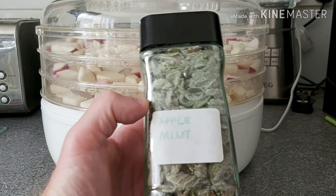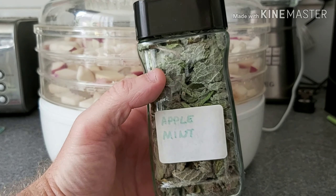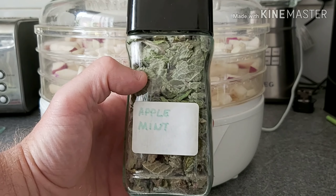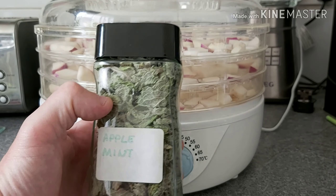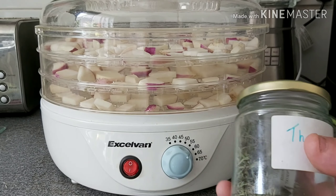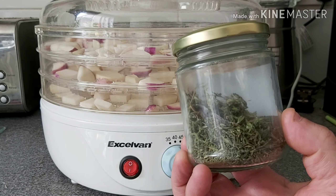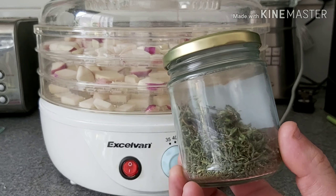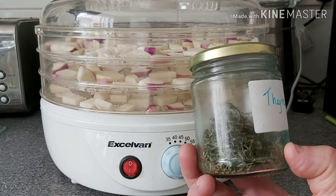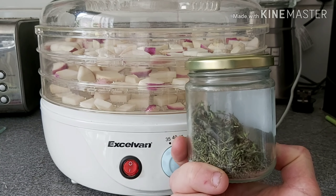If you're dehydrating a leafy herb like this apple mint, it doesn't take 24 hours — I normally find that putting it on overnight, around 12 hours at roughly 60°C, it'll be ready to go in a jar. And if you've got even smaller herbs like thyme, I don't even bother with the dehydrator — anything really small like thyme I just tie in a bunch with some string, hang it off a shelf in my kitchen, and it'll dry within a couple of days no problem.